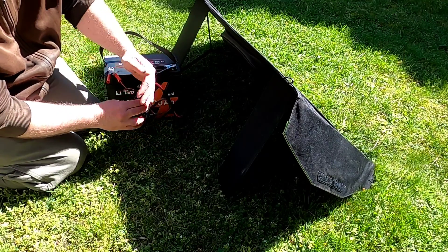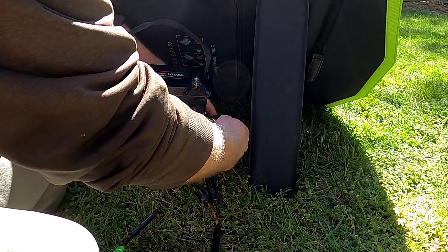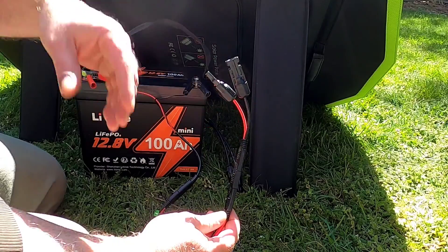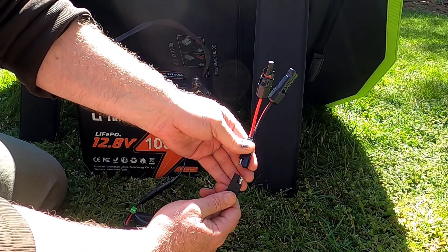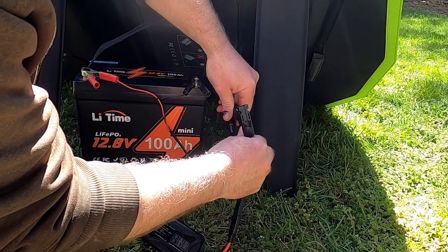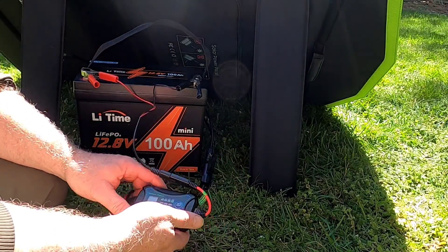It takes a second to light up. I then got an E13 error code - according to the manual that's just reverse polarity coming off the solar panel. I used that little gender bender SAE adapter we talked about earlier to switch the polarity, and now plugging it back into the solar panels we should see it start to take a charge.